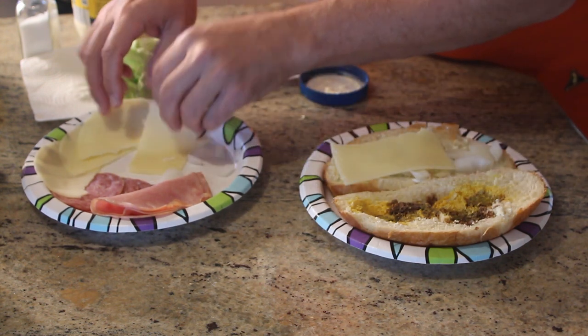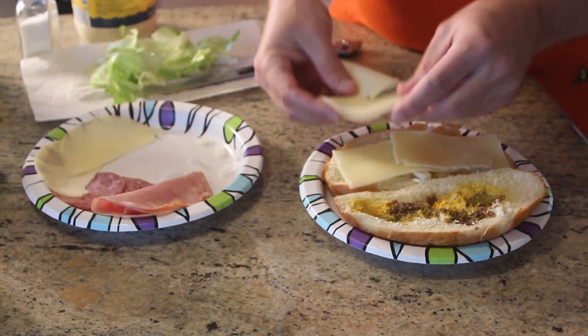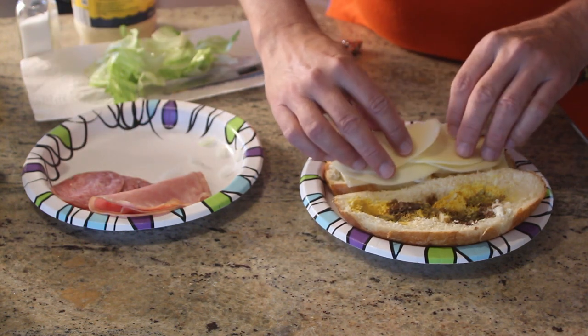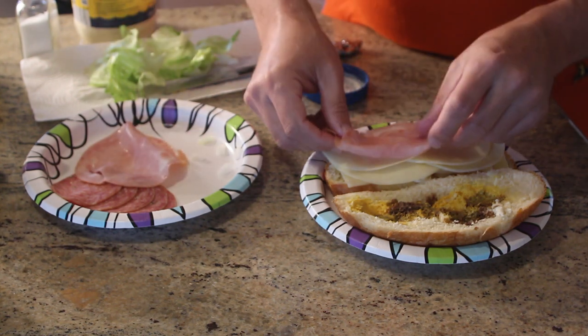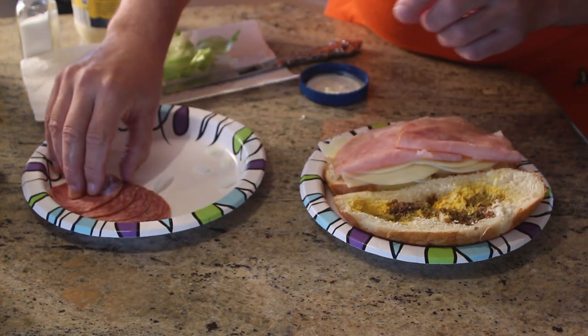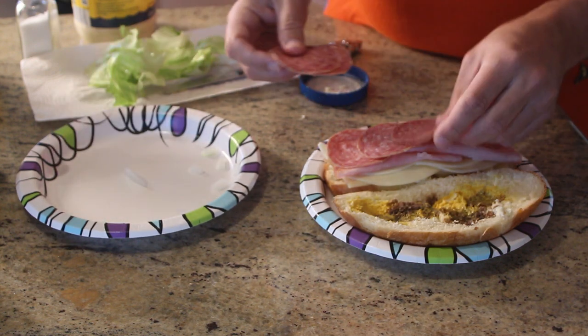Swiss. Provolone. We got ham — some nice ham. I am getting hungry looking at it. That is a good sign. And some salami. This is some nice genoa.